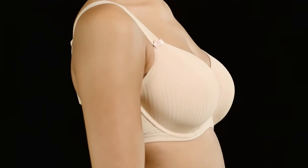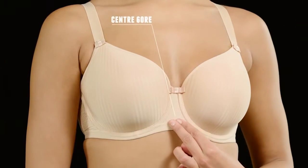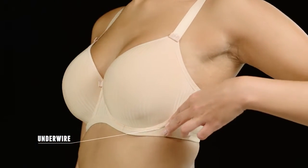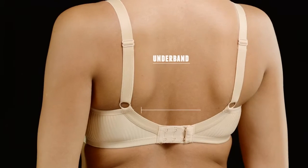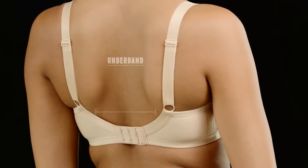There are three simple things to look for. Let's start at the front — you want to make sure the center gore, the piece of fabric between the cups, should sit right against the chest wall. The back end of the underwires should sit behind the breast tissue, on bone. Finally, the band should fit snugly around the rib cage — snug enough not to ride up, and it should stay parallel to the floor. If you find these three things are happening, congratulations, your bra fits.